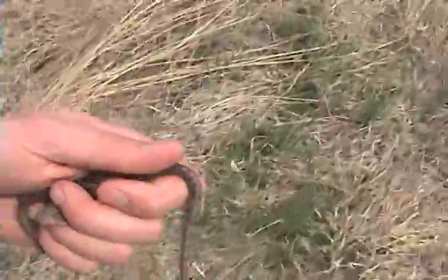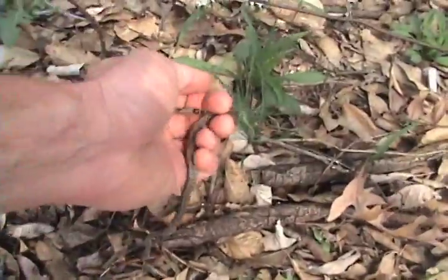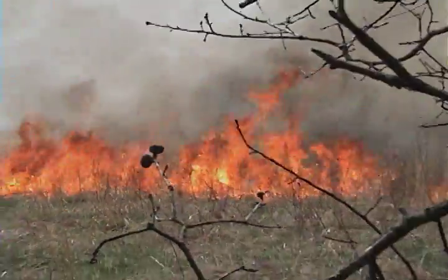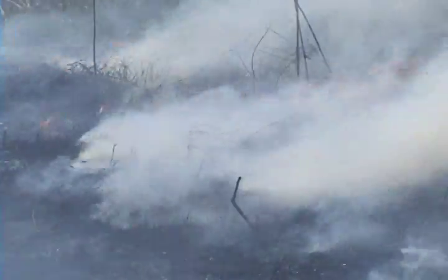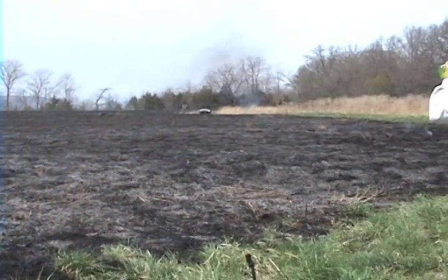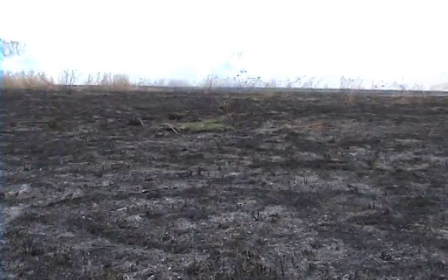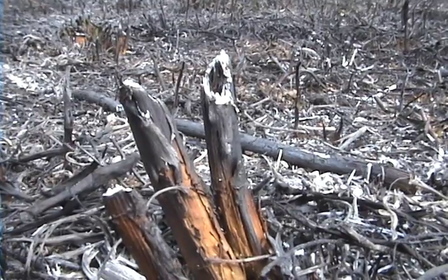We caught these two little snakes. I'm going to move them into safe territory here where they won't burn. There you go, little guys. There you go.